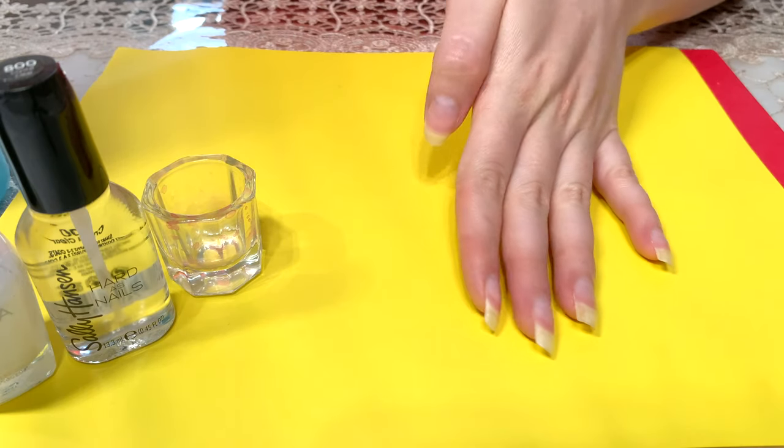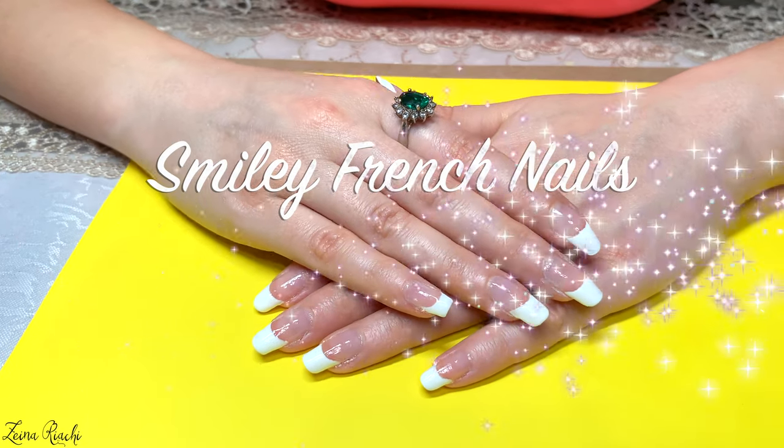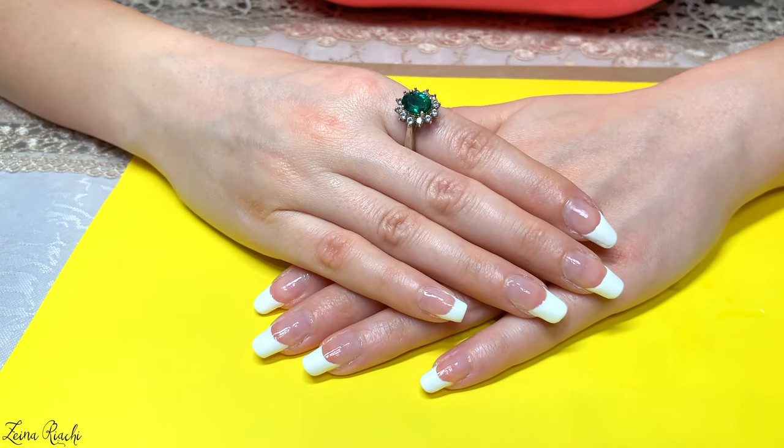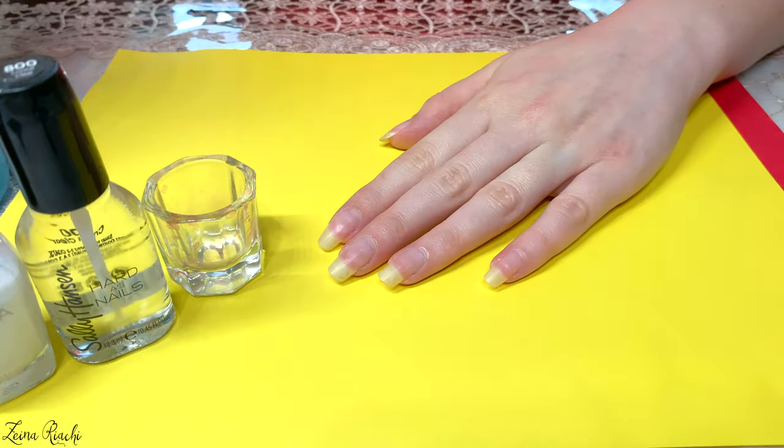Hey everyone, welcome back to my channel! In this video I'm going to show you how I do the smiley French nail polish. If you like the final result, please keep on watching. I'm using clear top coat, white nail polish,